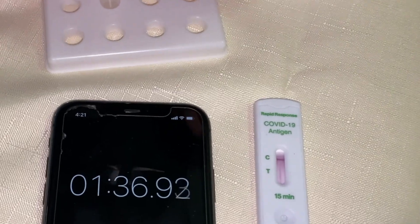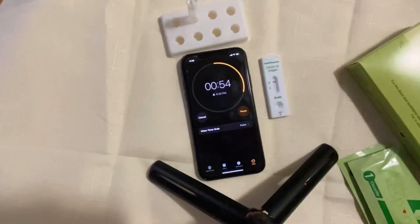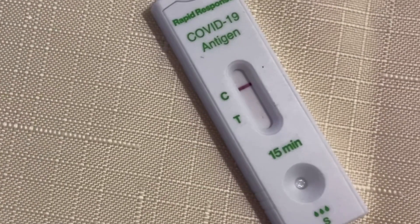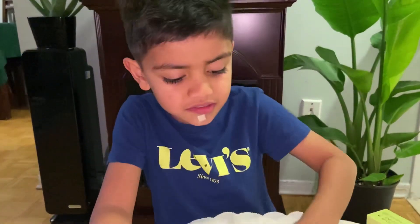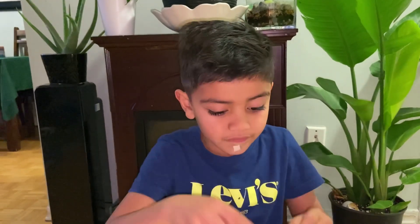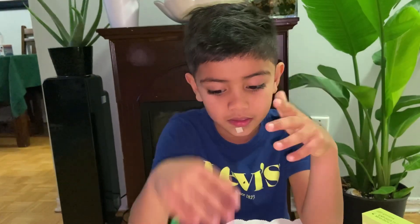Oh yes! Guys, as you guys can see, my COVID test is over. And you have one line, so that means I'm all safe. I'm safe from the virus, I'm not sick. So if I have two lines, that means I'm sick, and I have to stay home for 10 days.